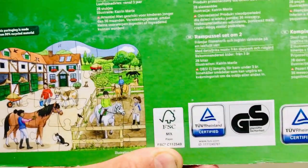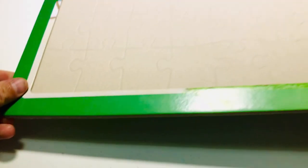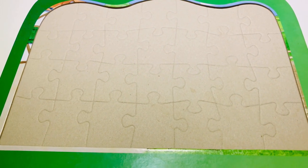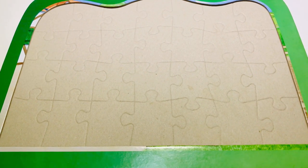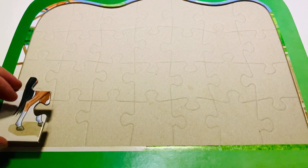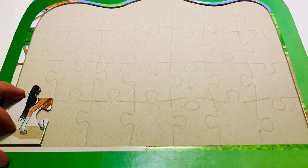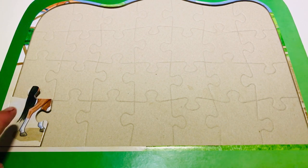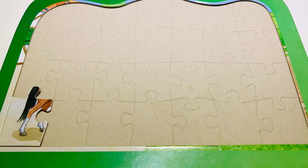Okay, well let's try — let's see if we can do it. Let's put it down here. The first thing I'm going to try and do is find my corners, and I'm going to start off with my horse's legs. Can you see the legs? What color are they? That's right — brown and white, and a black tail.